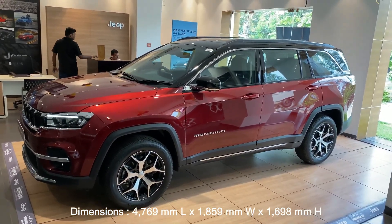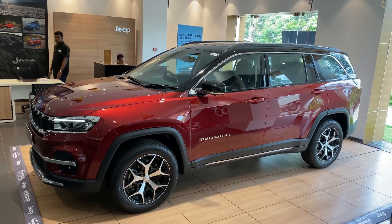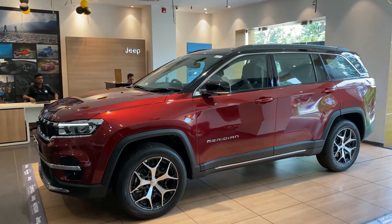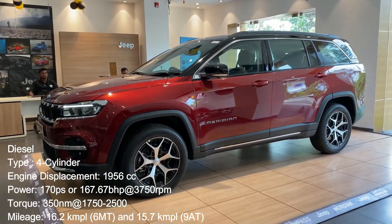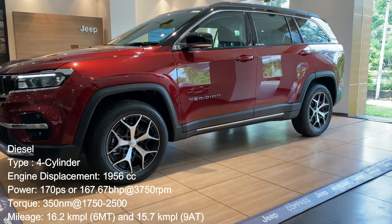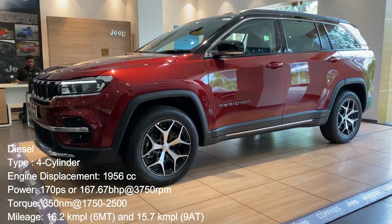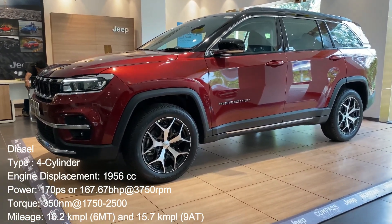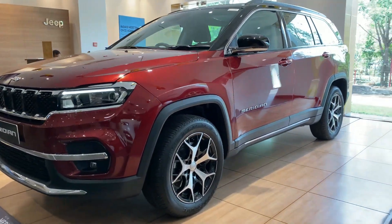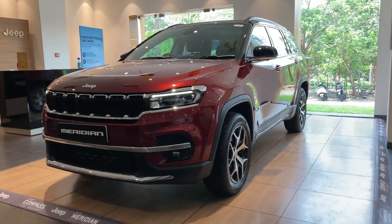On the engine front, the Jeep Meridian will be offered only with a diesel engine, which is actually the same engine that powers the Compass as well. It is powered by a four-cylinder 2,000 cc diesel unit which produces 170 PS of max power and 350 newton meters of peak torque, paired to a six-speed manual transmission and a nine-speed automatic transmission. There's also an option for 4x4 which is offered in the top variant limited with a nine-speed automatic transmission.